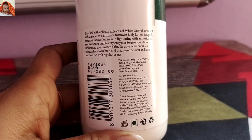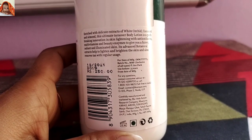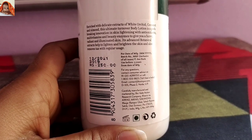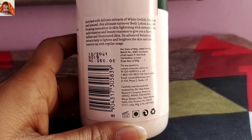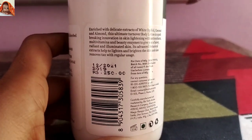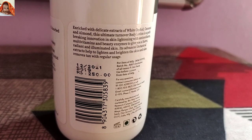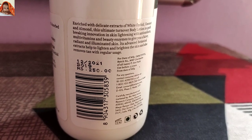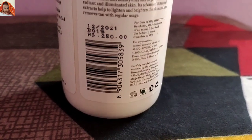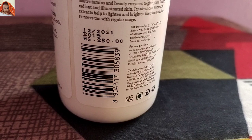For date of manufacturing MM/YYYY, batch number, MRP inclusive of all taxes. Use before 3 years from date of manufacturing — meaning this product comes with a shelf life of 3 years. Packed on 12/2021, batch number B0119, price rupees 2050. After that the barcode is given; by using this barcode you can check whether the product is original or not.